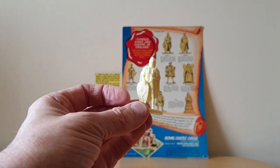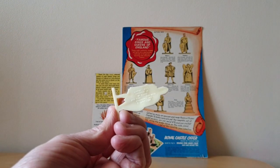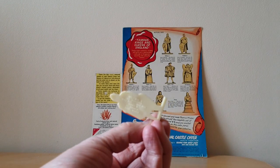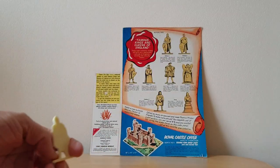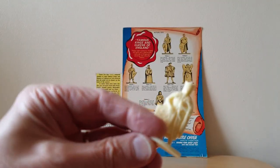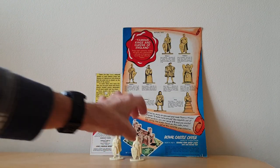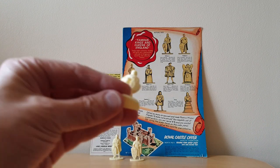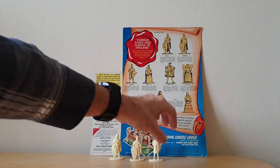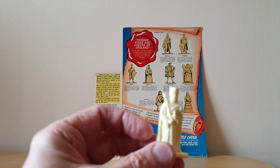Here are some of the figures themselves. This is William the First, and on the back you can just about make it out — it's got details of William the First himself, which is exactly the same as what's printed on the box. You've got Richard the First here as well, and Edward the First.